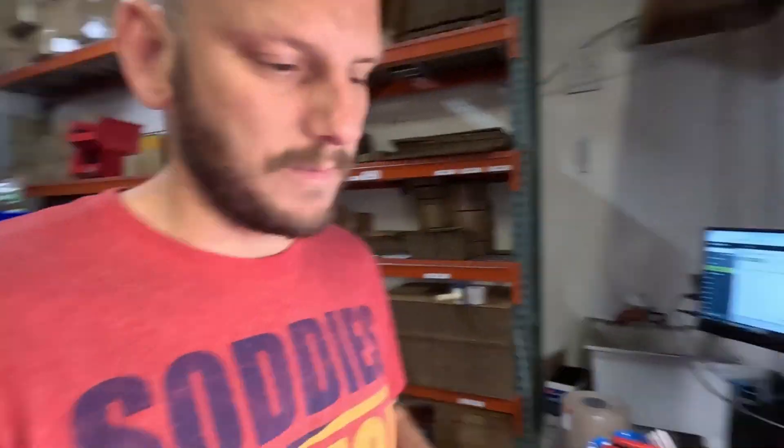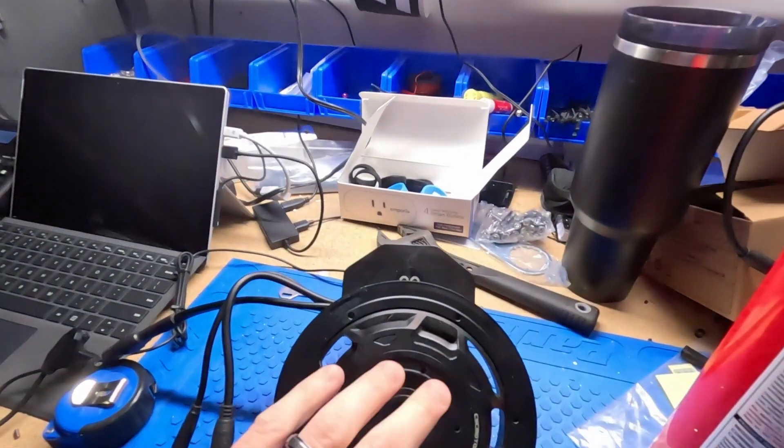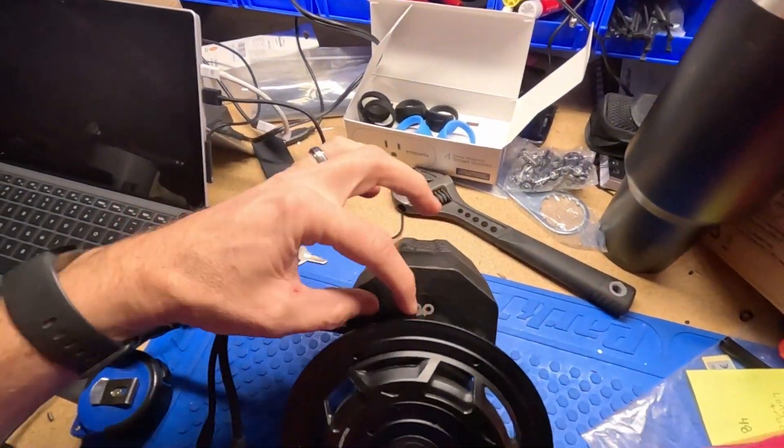Hey guys, Johnny Nerd Out. Today I want to talk about the CYC Photon motors and I wanted to show how easy it is to take them apart and to service them. Now I know for a while — back in 2023, 2022 even — I was pretty vocal about my frustration with how hard it was and difficult it was for the end user to service these things, because it was kind of locked in.